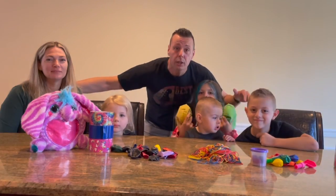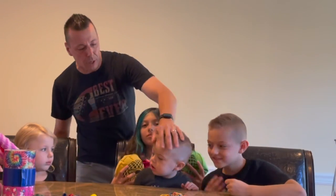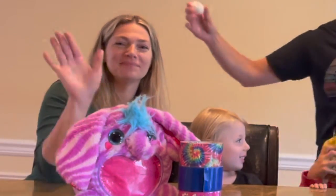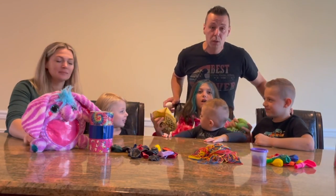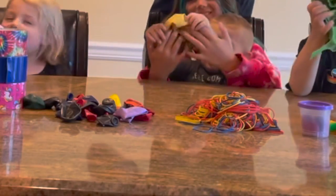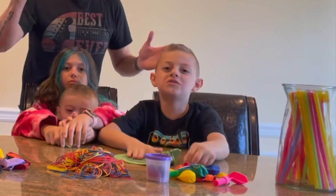Welcome back everybody. We are here doing the egg drop challenge. We got Logan, we got Gavin, our newest member to the family, we got Emma, we got Cora, we got Tara. We are going to be using the stuff on the table here to create a device to wrap our egg with, and then try to not make it break. The egg drop challenge — we don't want it to break.